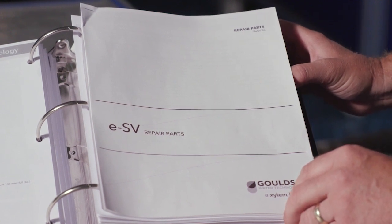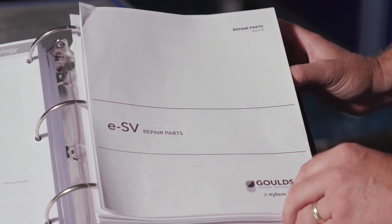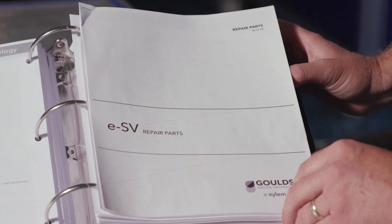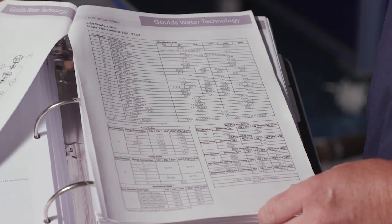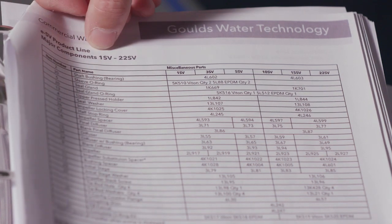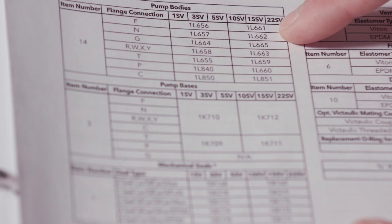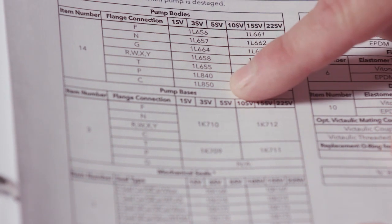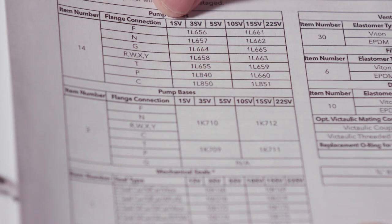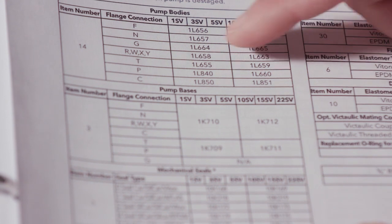Now let's go to the repair parts — remember that's a separate book in your catalog. This is our ESV repair parts book, revision R6. On that parts book we've flipped to the major components for the 1 to 22 SV. On that same page, let's move down to what's called pump bodies. I've ordered every one of these part numbers, and we're going to look at the different flange styles.